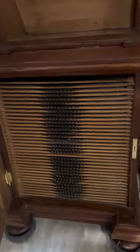Down at the bottom here, I'll show you — there's a door. It opens and you can see all these records that have been stored there for all the years since it's been new. Every record is there intact from when this machine was bought.